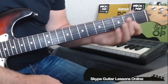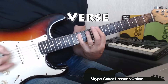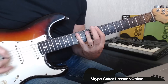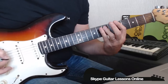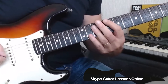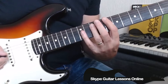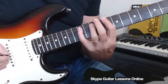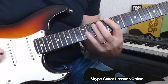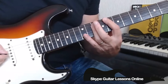Let that chord ring out before we get into the verse section. To play the verse, we do C8 three times followed by A10. Then we're going to play 10, 12, 10 on the A string.